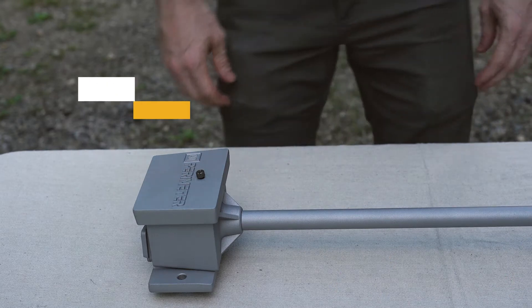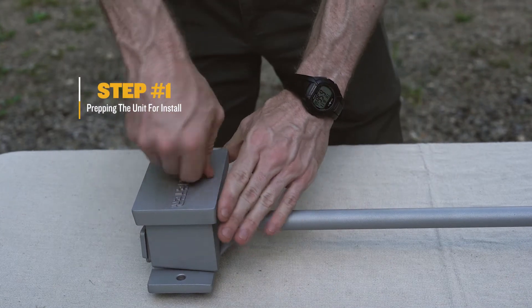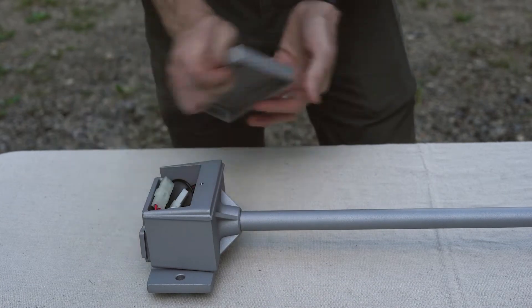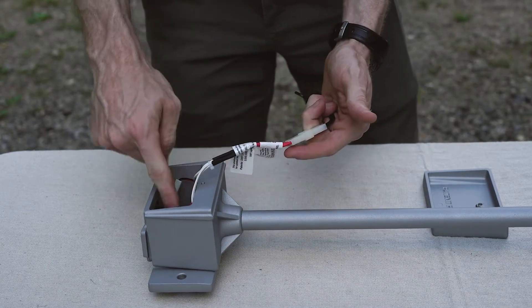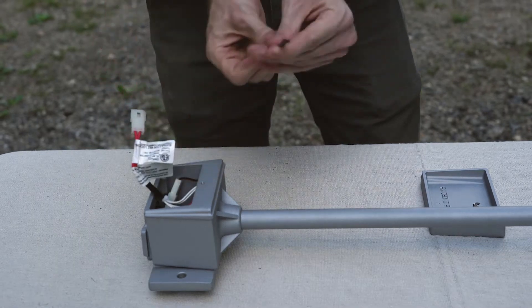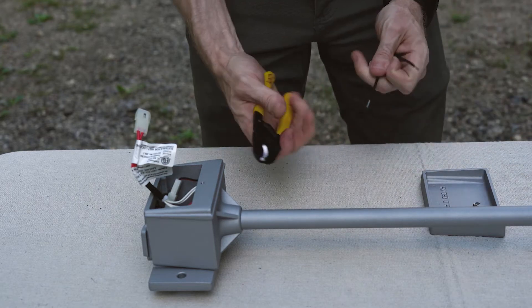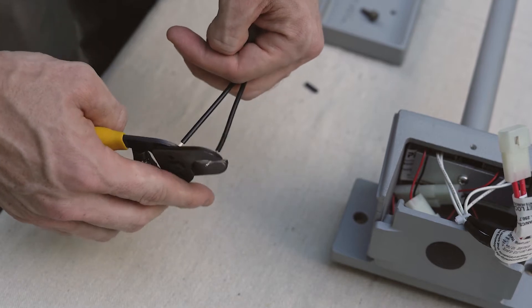The first thing we're going to do is prep the unit for install. We do this by opening the junction box by unscrewing the face cover. Inside the junction box you're going to have your quick connects for your two drive circuits and your main quick connect. We're going to prep this quick connect by unplugging it, pulling off the stripped wire, and clipping the very edge of this wire so the wire frays properly.